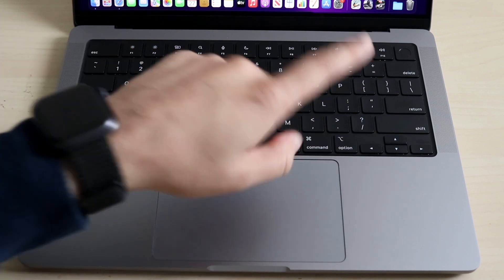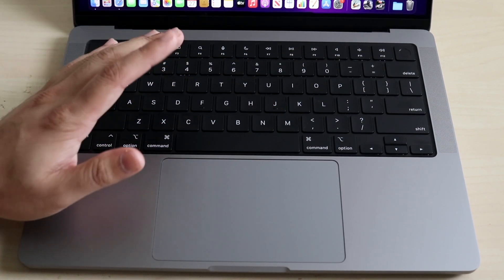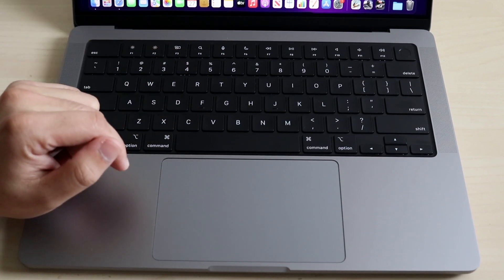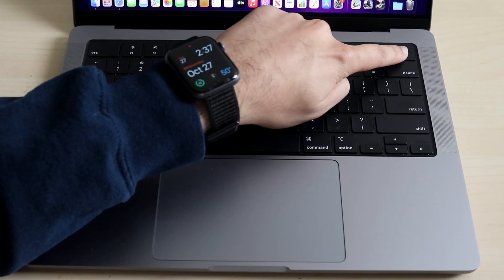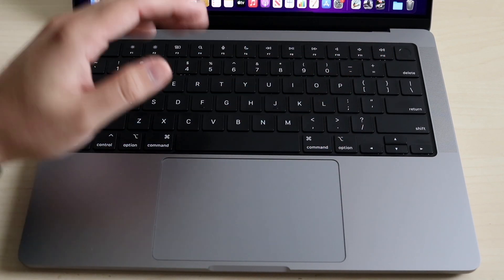You have amazing speakers on the side. You also have a new built-in studio microphone, which is really good — it was on the M1 MacBook Pro as well, but apparently this one is way better. And you also have the Touch ID fingerprint sensor right here. If you set it up during initial setup, you should have it there. If not, you can always set it up later.